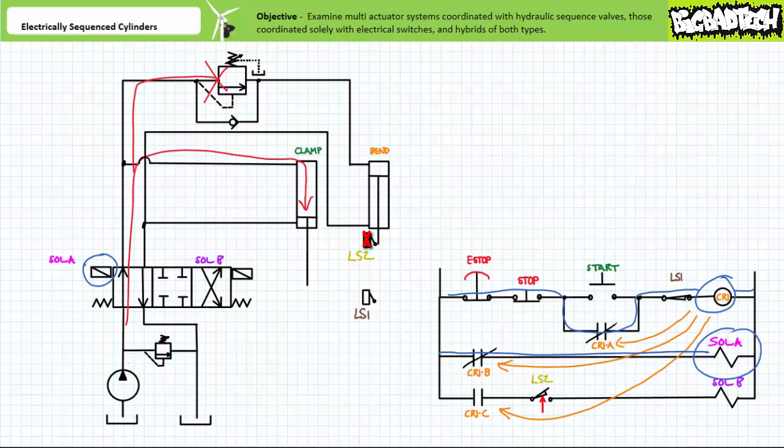The normally closed sequence valve on the cap end of the bend cylinder initially prevents movement of the bend cylinder. When the clamp cylinder makes contact with the workpiece, pressure rises to the set value of the sequence valve, at which point the sequence valve maintains pressure in the primary line and opens, and the bend cylinder extends. Note when the bend cylinder leaves the reset region of limit switch 2 at the limits of retraction, the LS2 contact in rung 4 is no longer being held open and returns to its deactivated normally closed state. The bend cylinder bends the object until some portion of the bent object or the bend cylinder makes contact with LS1 at the limits of extension.